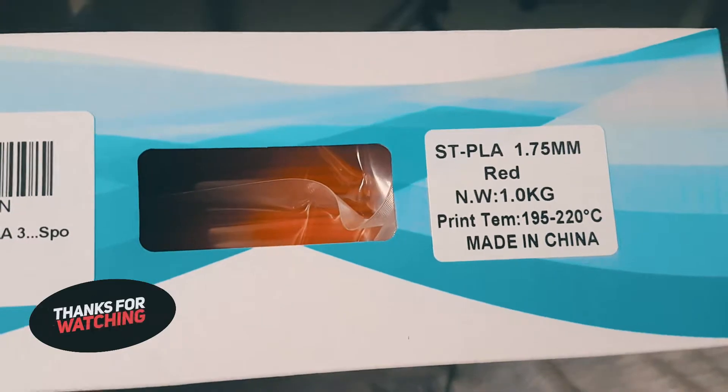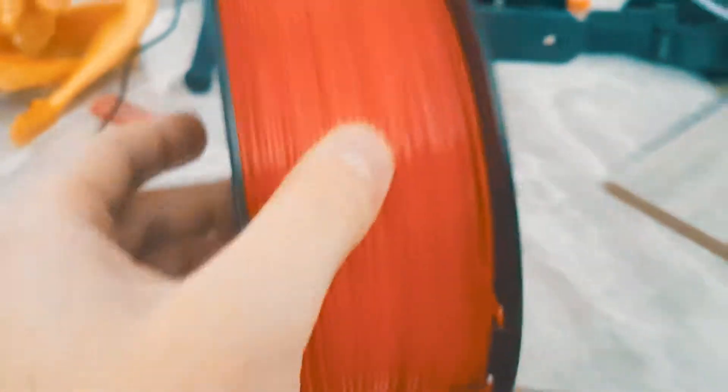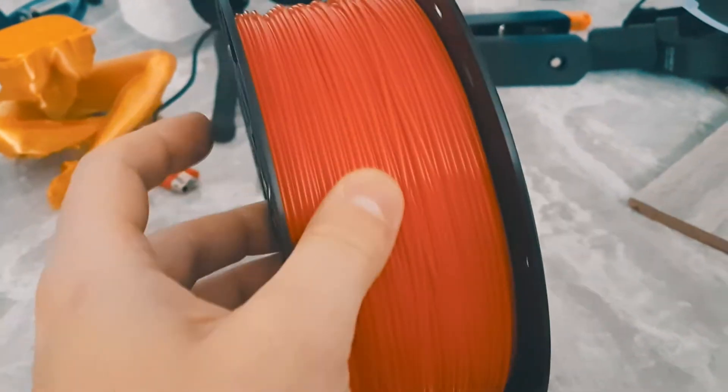We just got a new PLA, it's red. So we've been pretty happy with the PLA from CC3D. This is again red. All right, so let's take a look at the way it's rolled up. Seems to be relatively straight. So I think it looks pretty good, doesn't seem tangled up. We're gonna do our first test print and then I'll post the results to see how this turned out, whether the thickness is good or not. So far it looks reasonable.